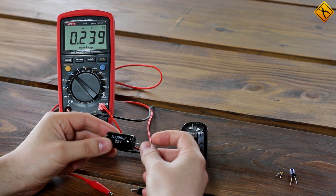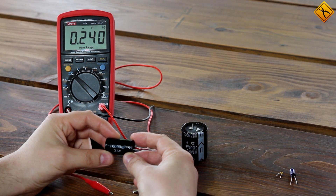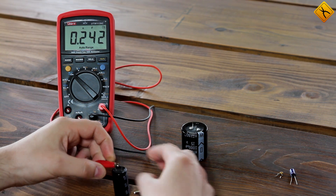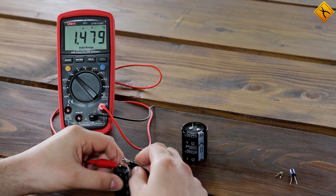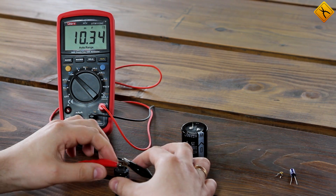We have one more larger capacitor with 10 mF capacity. It gives us the measurement pretty quickly, and more importantly, accurately — 10.3 mF.